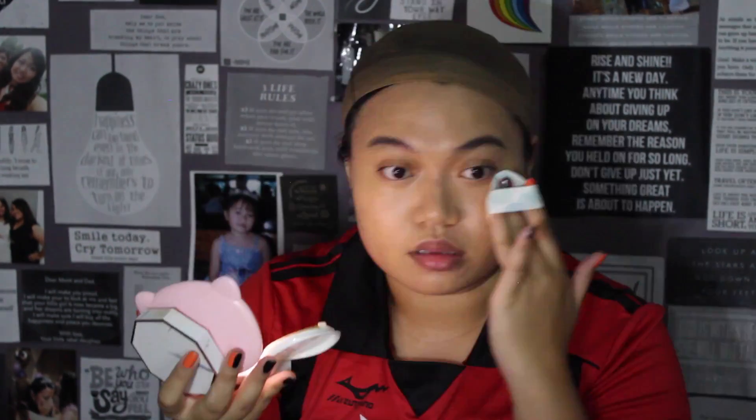I usually empty my foundation into a cushion foundation case so it's more compact and I can touch up on the go. The one in this case is the L'Oreal Infallible Wear foundation — this is my tried and true for cosplays. It works like magic and it doesn't cause flashback. When I do cosplays, I use a lot of concealers so please bear with me.